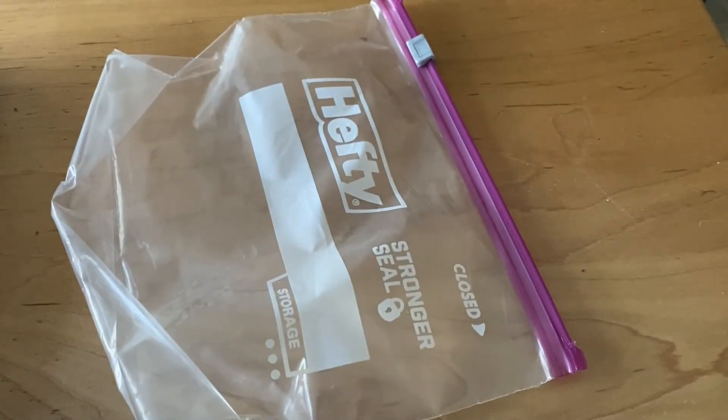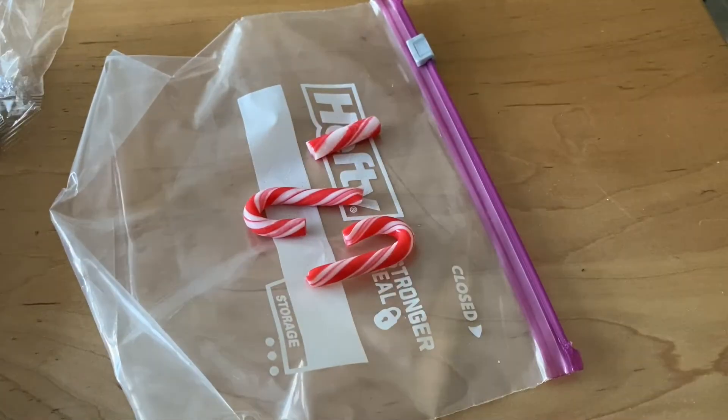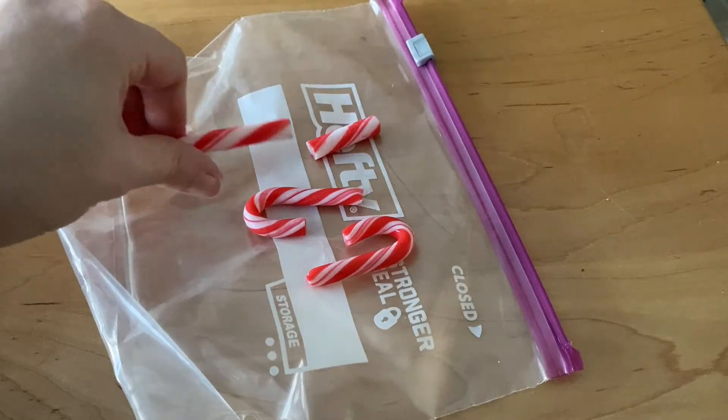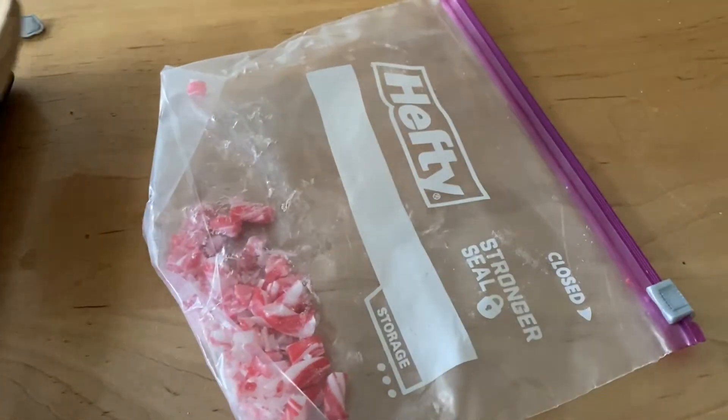Next we need a plastic bag and candy canes. Unwrap those candy canes, put them in the bag, and smash them. Save that for later.